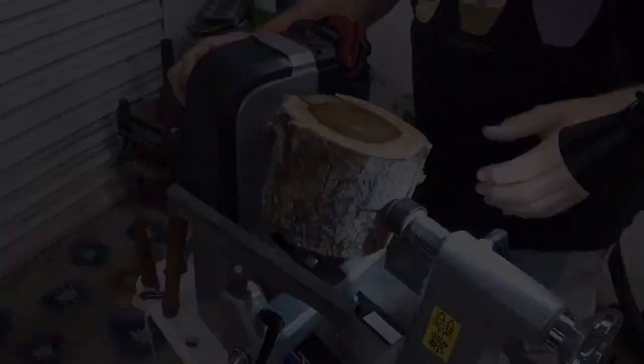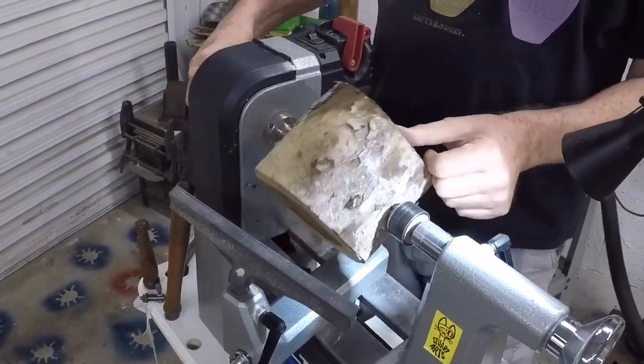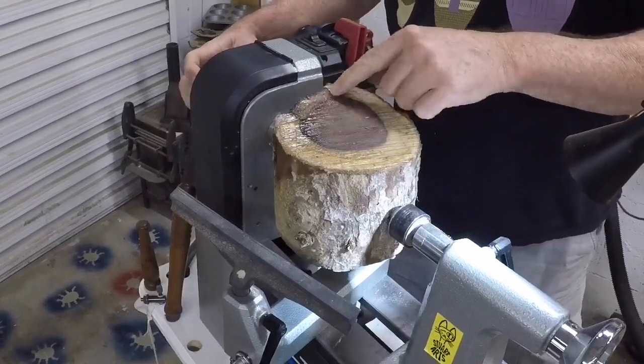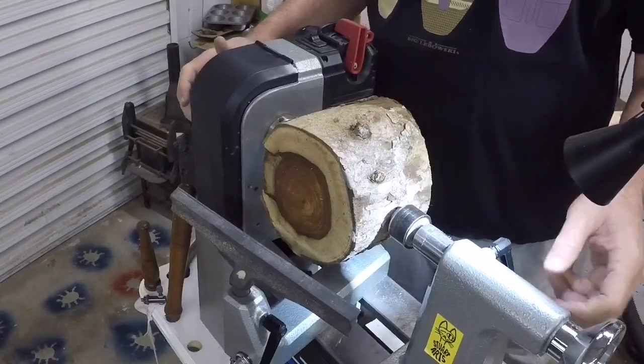Let's get to the woodturning. I've picked out this piece of rosewood — it's a little bit large but we'll get it turned down. It's got a lightning strike right here; it's going to be a real challenge on this little lathe.